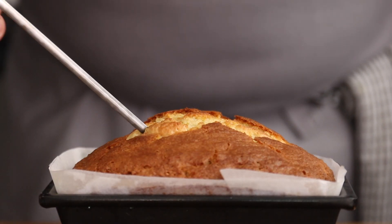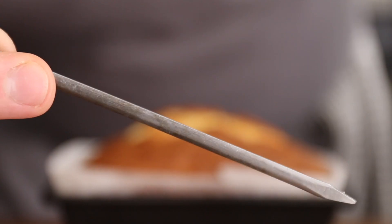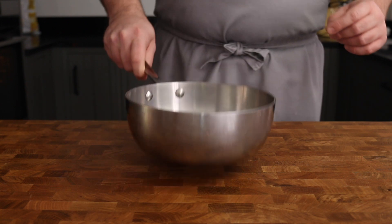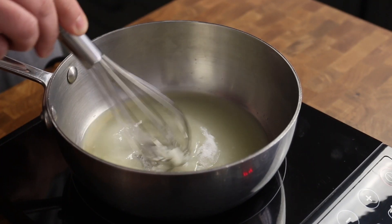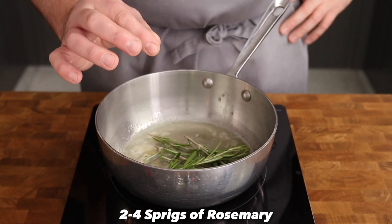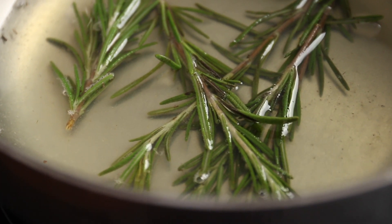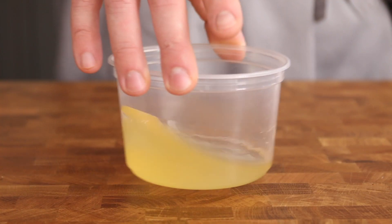To check if it's fully cooked, insert a skewer into the cake and if it comes out clean, there's no more raw batter and you're good to go. Now let's make a quick syrup soak for the cake. Grab two of your zested lemons and juice them, squeezing out every last drop, then place that juice into a saucepan along with 100 grams of caster sugar. Place the pan over a medium heat and mix to dissolve the sugar in the lemon juice and bring to the boil. Once it's bubbling, turn off the heat and add a couple of sprigs of rosemary to the syrup and leave it to infuse for about 10 minutes — this rosemary is going to give that cake an awesome floral note. Once infused, pass the syrup through a sieve to remove the rosemary and put to one side.